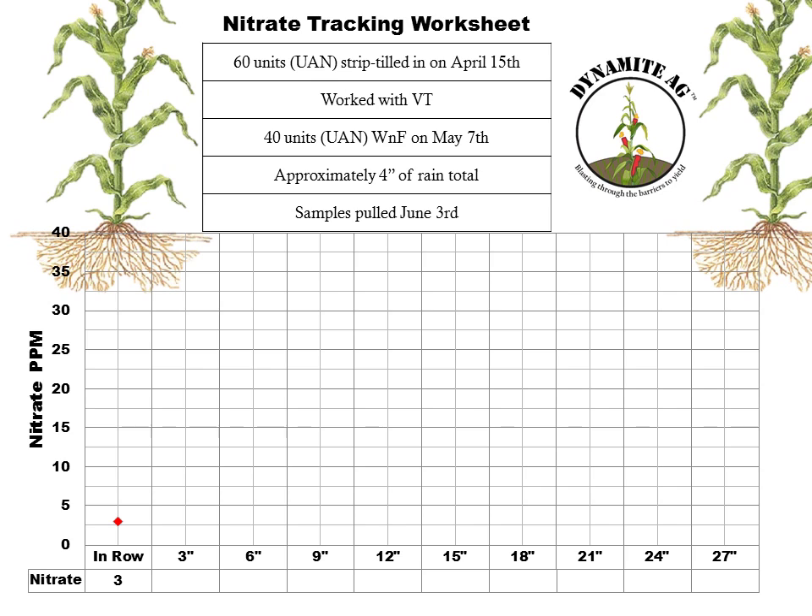As we move over and show the results from tests pulled 3, 6, and 9 inches away from the row, in my opinion this really confirms he probably wasn't directly on top of the strip. Then as we get the result for the sample pulled 12 inches away, the ppm reading really drops off a cliff. Looking at these results as a whole, this definitely suggests he probably wasn't right on top of that strip — a result of his GPS problems combined with the vertical tillage making it hard to see the strip by sight. Moving out to the 15, 18, and 21-inch marks, we still see elevated nitrogen levels compared to the 24 and 27 inches, and compared to the in-row reading.